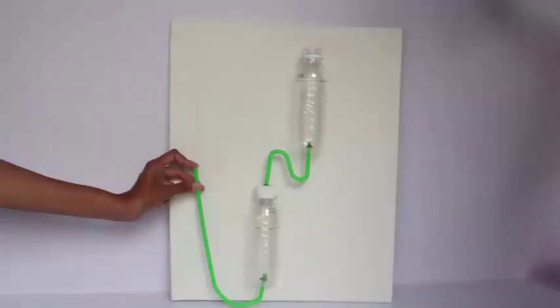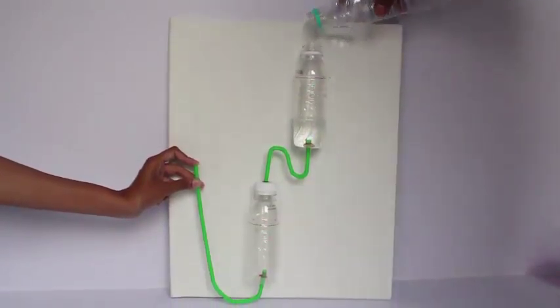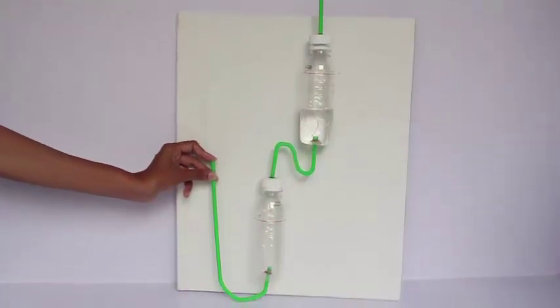Then you mount the two bottles in the straws as shown. Fill ordinary tap water in the bottle and shut the straw to the left. Then screw on the lid and invert the entire assembly.